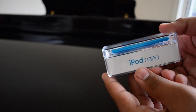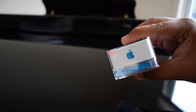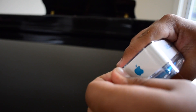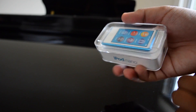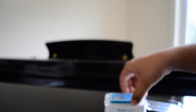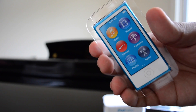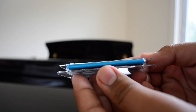This is the 16 gigabyte variant of the latest generation iPod Nano, and as you guys can see I did get it in blue — that was the color he was giving away, though he said he could swap it for another color. I did like the blue. Let's open up the tape at the top, open up the plastic casing it comes in, and get straight into the box.